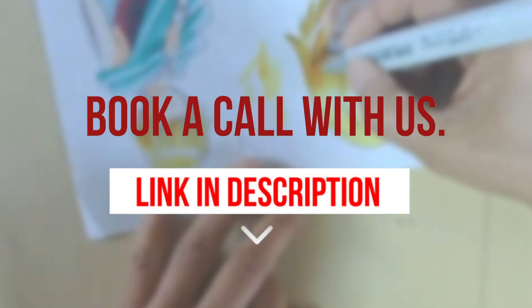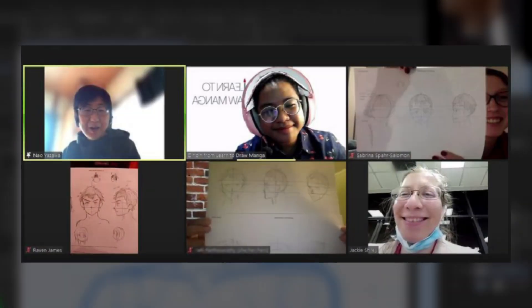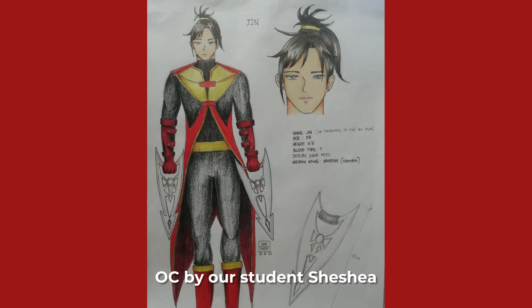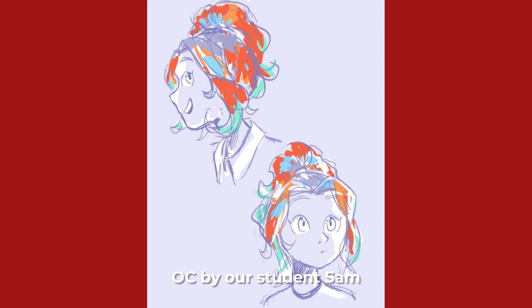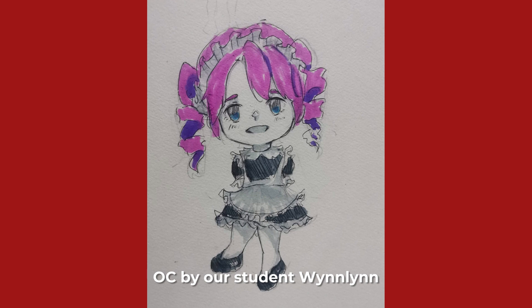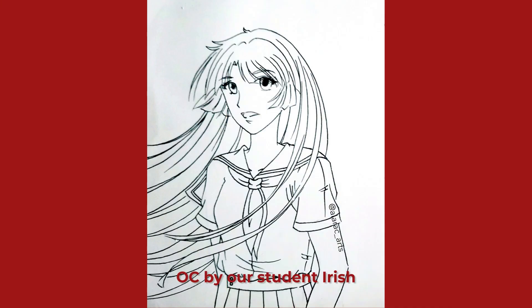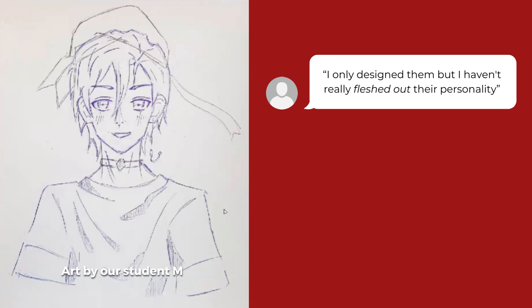Let me tell you what happened in one of our Zoom sessions with professional manga artist Yazawa Sensei. We asked our students to submit their OCs so Yazawa Sensei could take a look at them. We didn't give a template — we basically just asked everyone to submit what they had so we could get a baseline as to where everyone was at. Our students are all self-taught, so this was a result of all their own existing knowledge. And when Yazawa Sensei asked our students to explain their characters, one said: 'I only designed them, but I haven't really fleshed out the personality.'